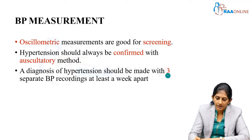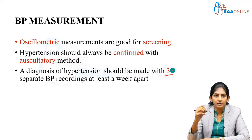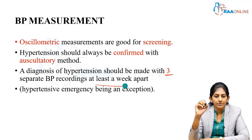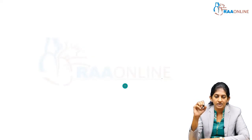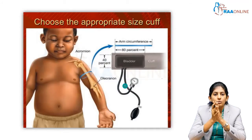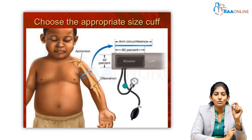A diagnosis of hypertension should be made only with three separate BP recordings at least a week apart. Hypertensive emergency is an exception. When it comes to BP measurements in pediatric practice, the most important thing is selection of an appropriate size cuff.